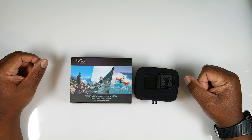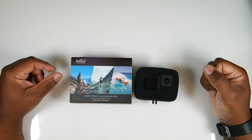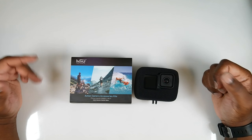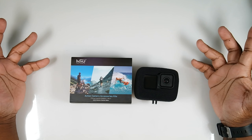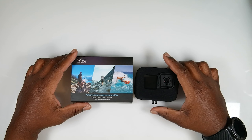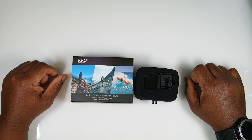As always, if you like what you saw, please like and subscribe — especially subscribe, it's free and it helps me bring you more content like this. If you have any questions, ask me down in the comments and I'll do my best to get back to you. I'll see you on the next one — peace!